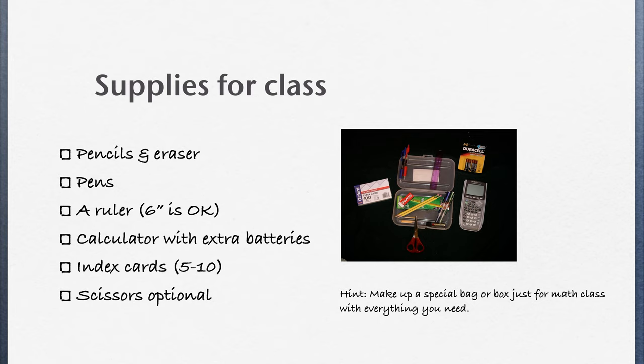You're also going to need to bring a few things to class with you every day: pencils and an eraser, some pens that are different colors from your pencils — so not a black pen, but a red pen or a blue pen — and a ruler.